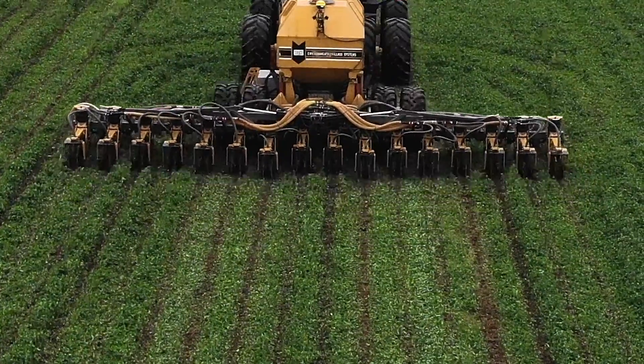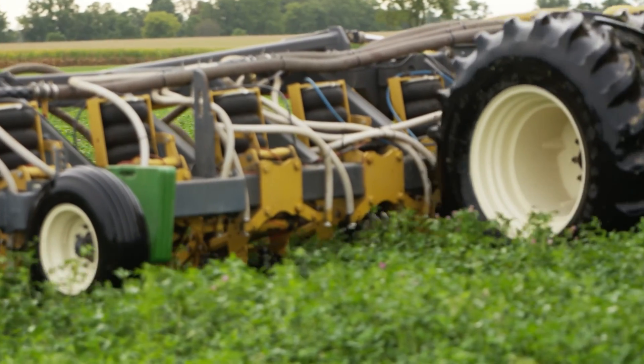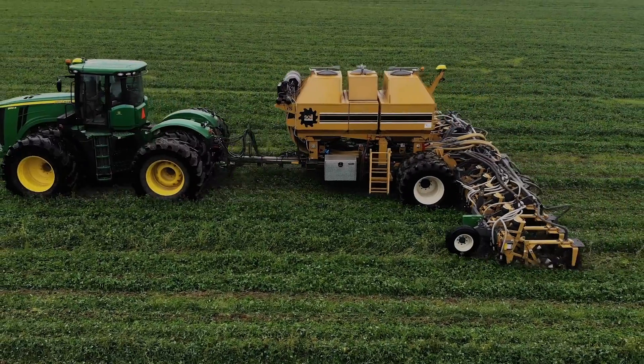The investment in technology is huge. We steer our strip till machine because it's a toad machine. We steer our primary planter because it's also a toad machine. We're running RTK guidance on each piece of planting equipment.